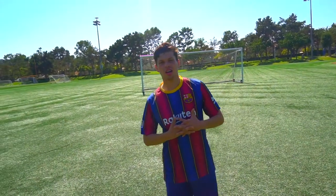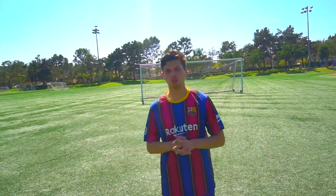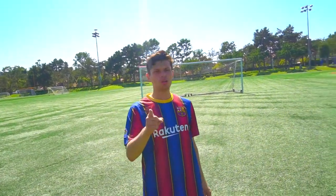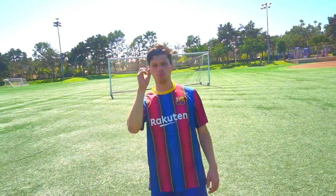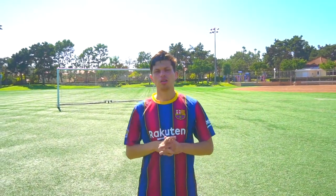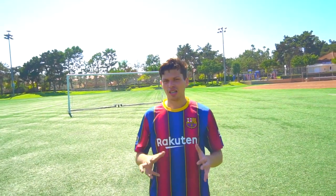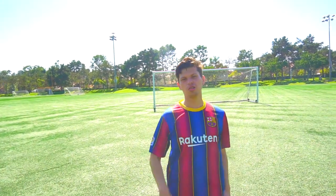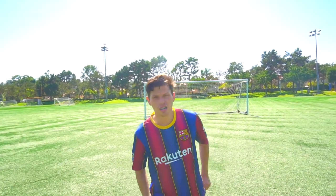Hey guys, it's me Christian. I'm glad you're here again watching another tutorial of mine. The tutorial today is going to be called 'Shooting the Ball with Practicing Drills.' I hope you like it, I hope you can share this video with your friends, and thank you so much for supporting. Let's go to the first exercise.